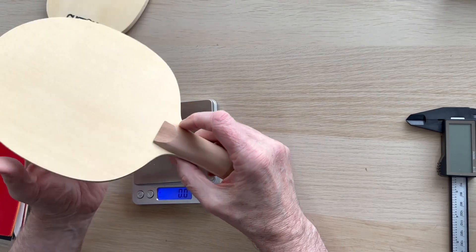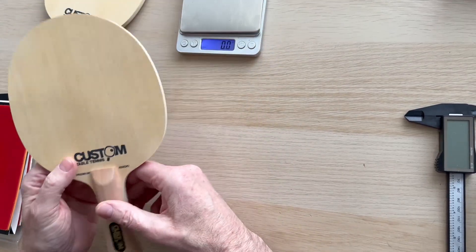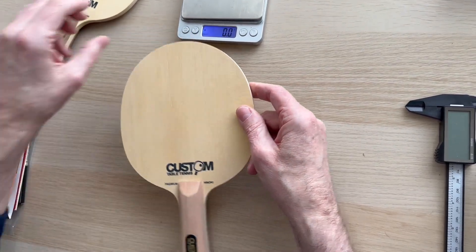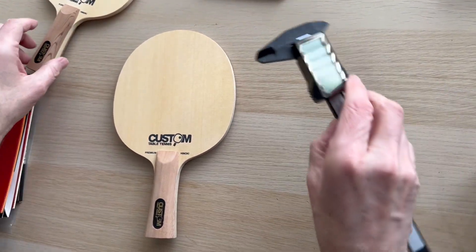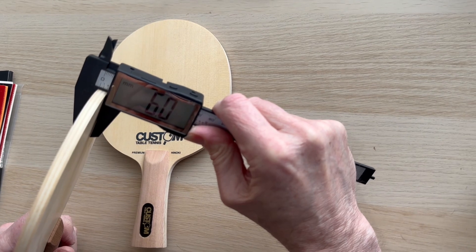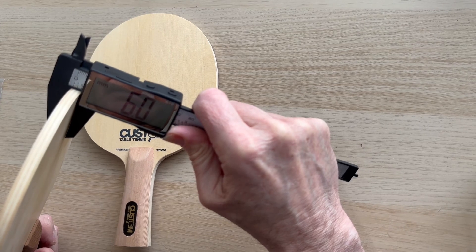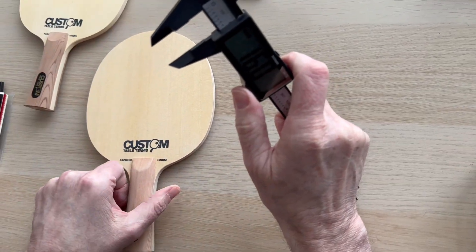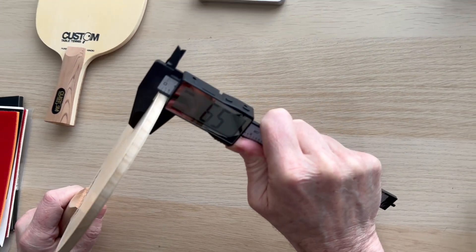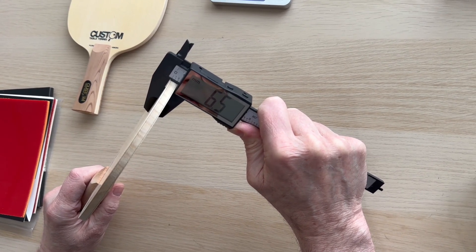Really, really popular. Standard head size 150 by 157. So you can compare it with your own bat - the Pure Hinoki is bang on 6mm thick. The Premium Hinoki carbon, as you can see, is half a millimeter thicker at 6.5mm, even though it's lighter.